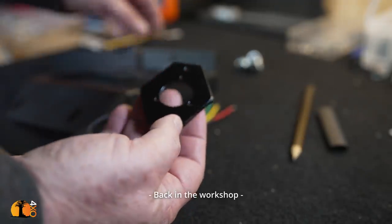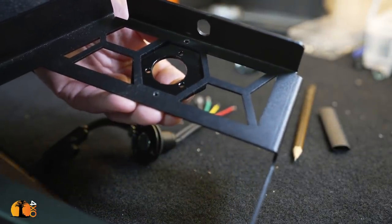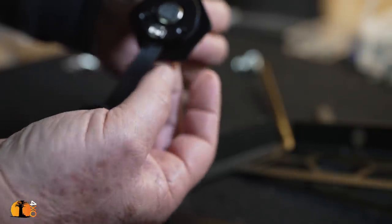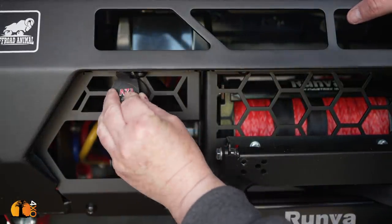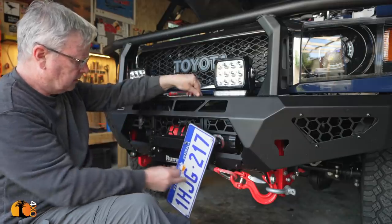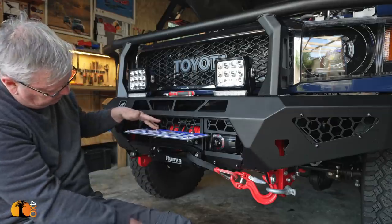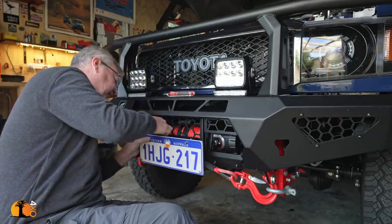I've made this bracket that attaches underneath, with the top plate going on top like that — and that's it. Also supplied with it is this cleverly designed number plate bracket — it stays up when you use the winch and normally sits down. Those little details — love it!